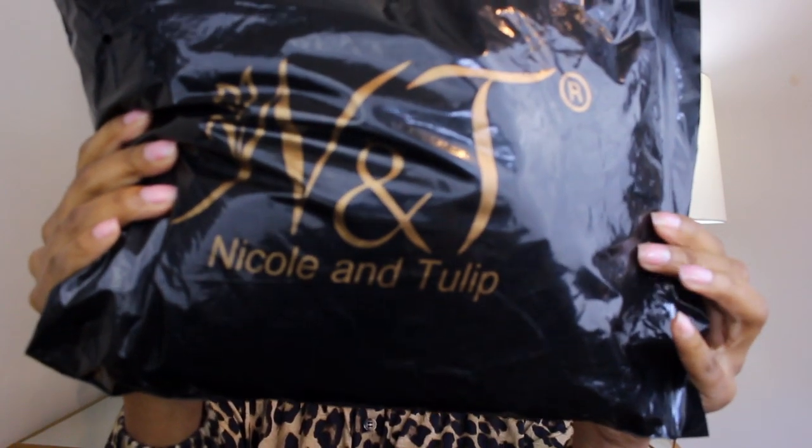Let's open this bad boy up. It comes in your typical Amazon package — I am a Prime member, so I got this in two days and I have not peeked. I want to open it here and get a first impression. It comes in a little bag here. The brand is N and J Nicole and Tulip. It comes in a pretty thick, nice protective bag. Inside there's a neck cap, a little thank you card, easy-to-use instructions, and a link to the company's website.